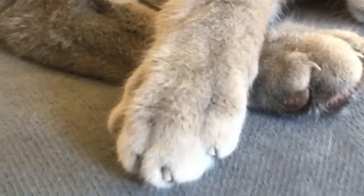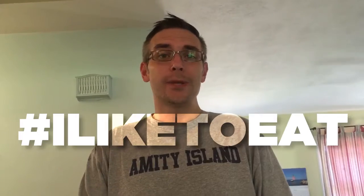Ted, you ready? I'll take that as a yes. Hi, I'm Aaron. Welcome to AD Keto. This is the place where every week I talk to you about the ketogenic diet. And today we're starting a recipe series that I'm going to call I Like to Eat.